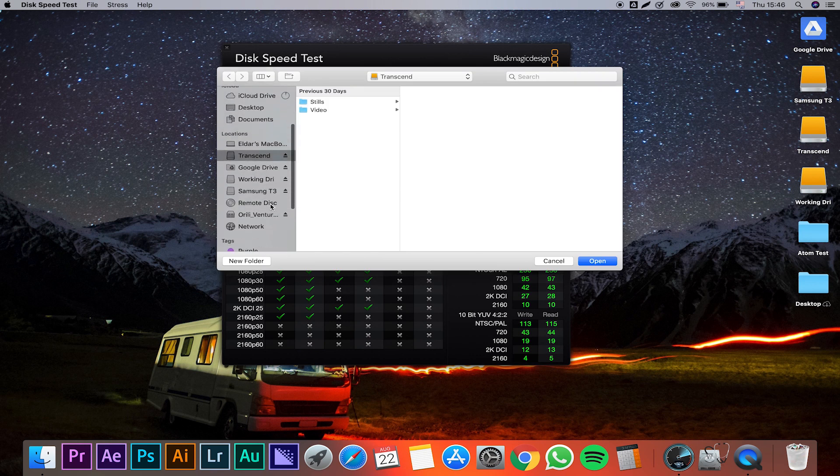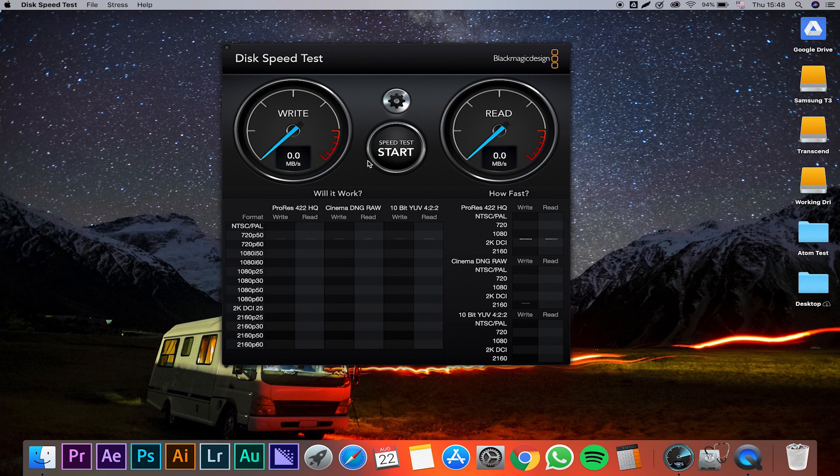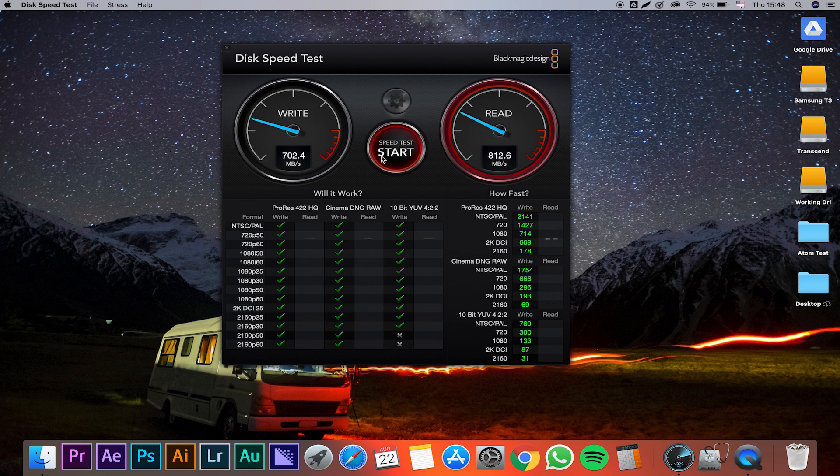Let's try the Samsung T3 drive. I'm going to select the target drive, go to the Samsung T3, and run exactly the same test. Wow, this is a major improvement — I'm getting 400 megabytes per second write and roughly 400 megabytes per second read. This is quite impressive. You can obviously see why moving from a hard drive to an SSD makes sense. Next, I'm going to check the Glyph — and wow, I'm getting 700 megabytes per second write speed and roughly 800 megabytes per second read speed. This is very, very impressive.